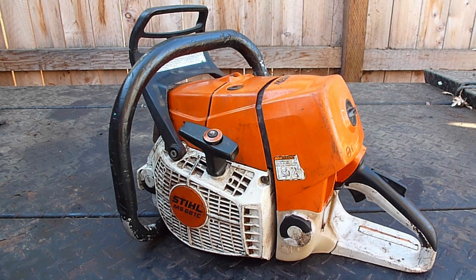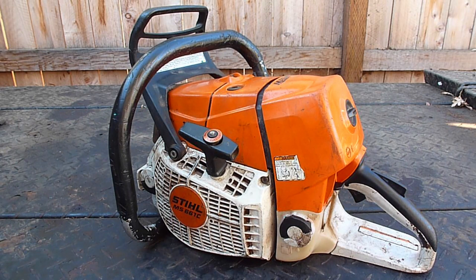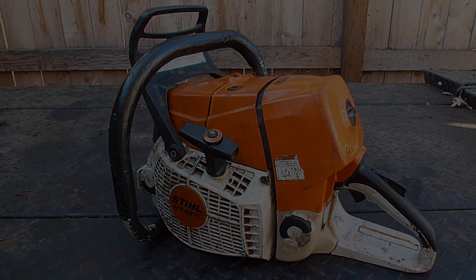Today I'm working on a Stihl MS661C. This will be video number three in the series on this saw. This video will detail how to replace the rim sprocket and clean out the brake band and clutch drum area of the saw.